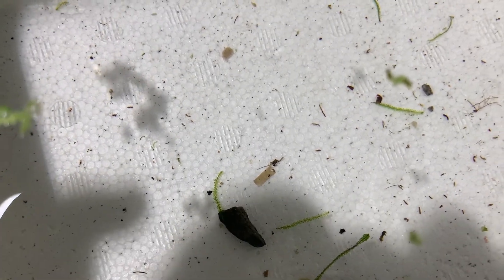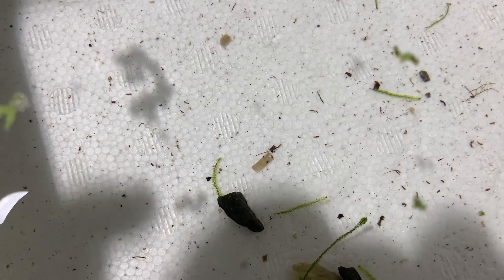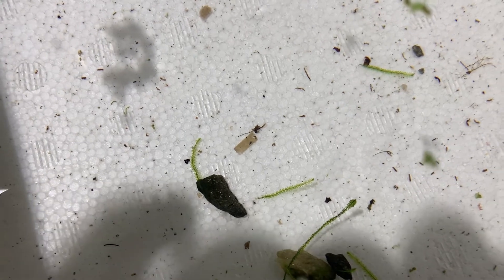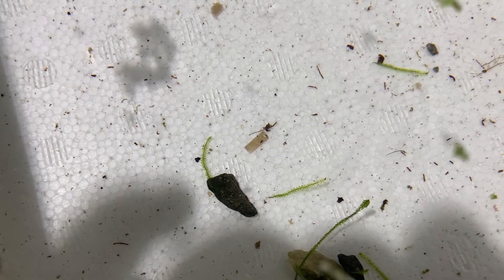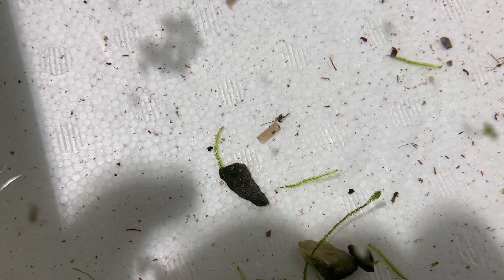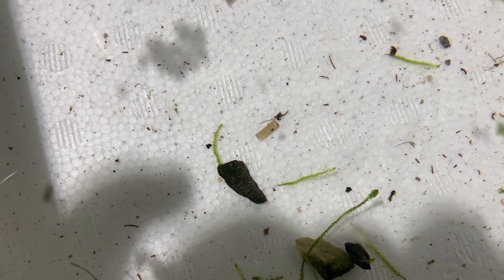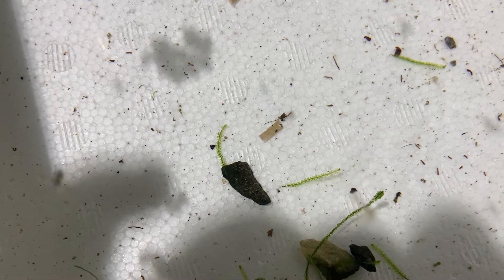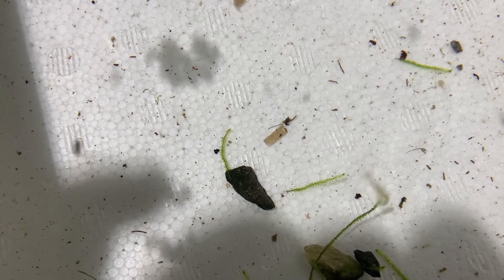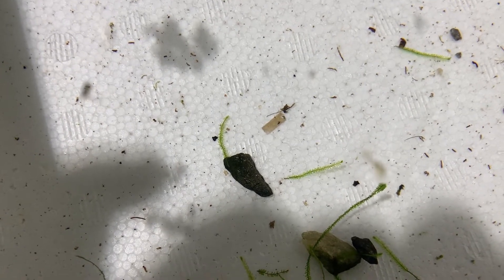Look at that guys, we got some fry! We got some new tetra fry for the first time, first try — we are the champions! Now is the third part, the most difficult one: raise those guys and try to find some type of food for these guys. It's gonna be a hard one, but keep your fingers crossed.